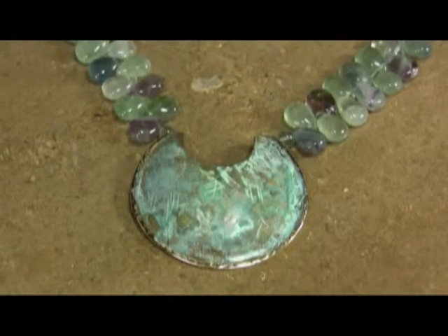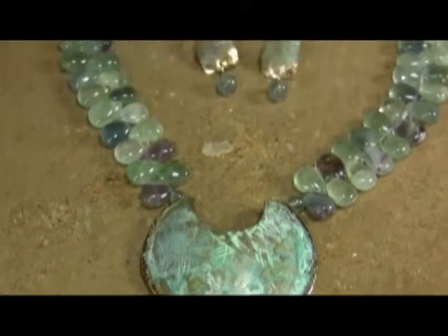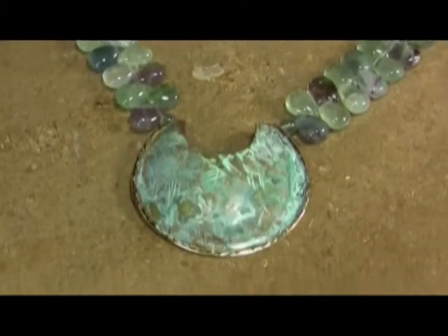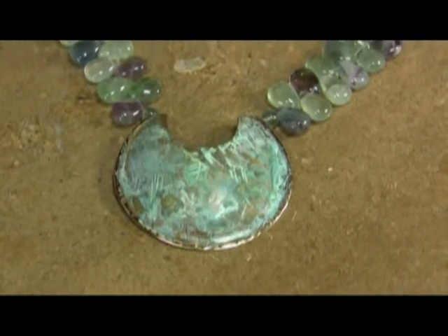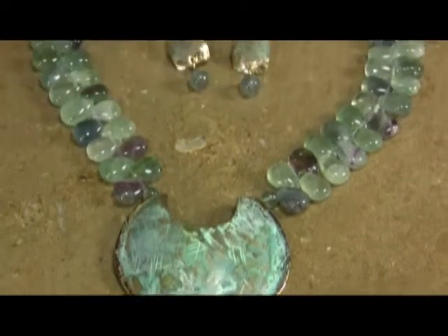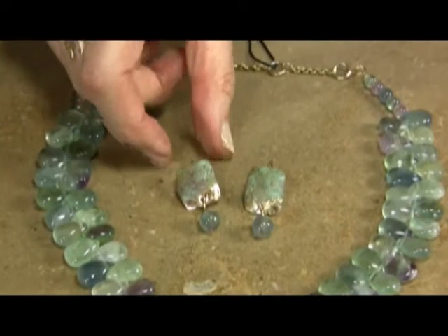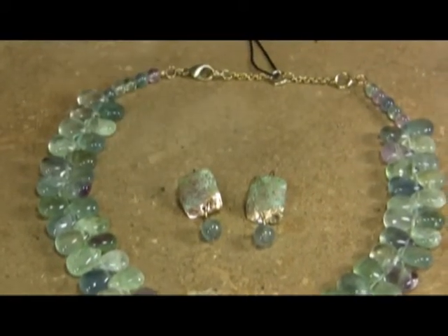The last piece we're showing today is a very elaborate bryolite fluorite, grade A fluorite, with our classic U-shape — or C-shape — hand-hammered, one-of-a-kind patina with the brass-rimmed lip. For the coordinate earring, since the necklace is so elaborate, a lot of our customers prefer something a little bit more basic on the earring.